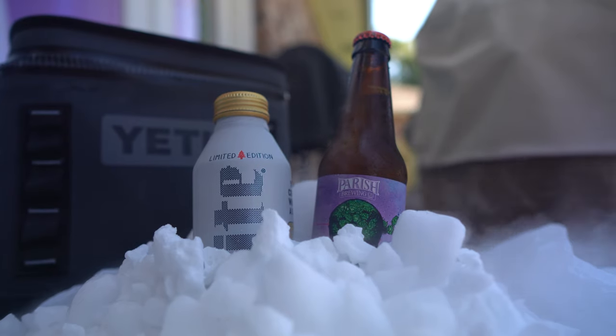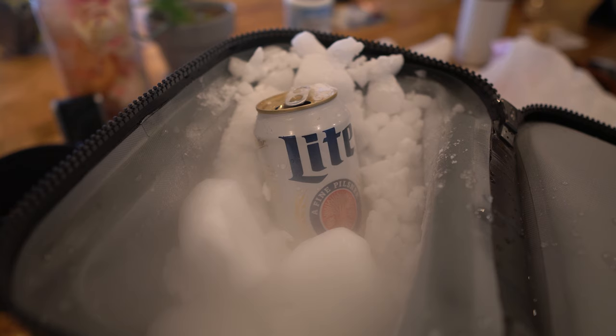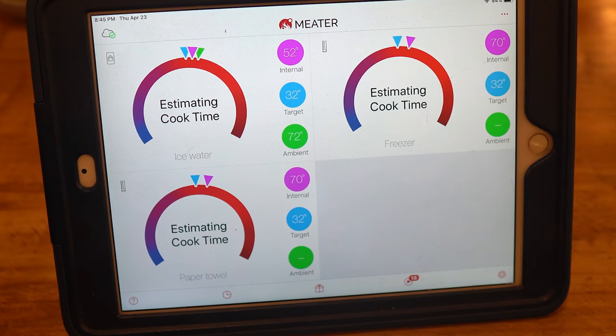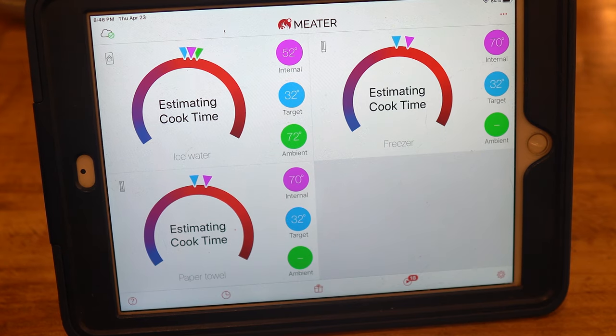At some point in your life you've encountered warm beer and wanted to drink it. So today we're going to investigate what is the fastest way to chill a beer. Every test used a 12-ounce can of Miller Lite. My starting room temperature was 70 degrees Fahrenheit in all cases, and the target temperature was 40 degrees Fahrenheit.